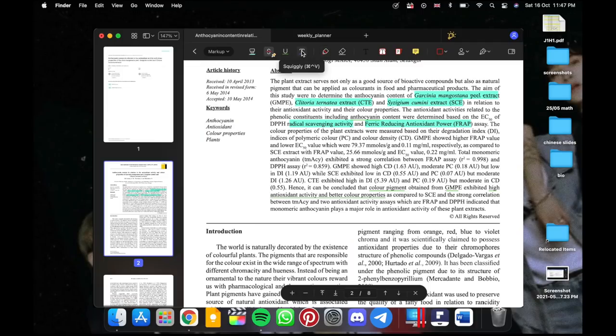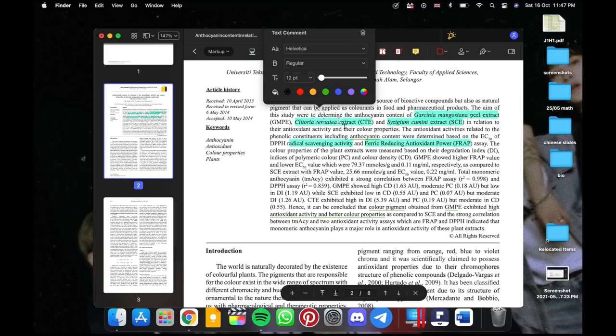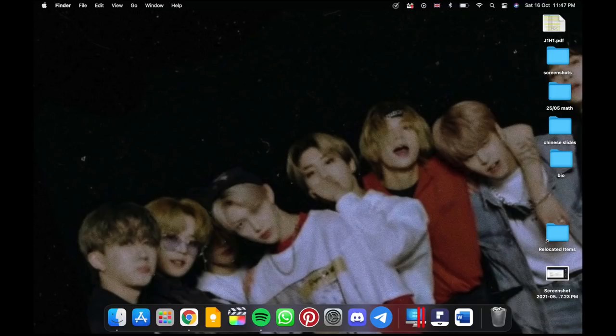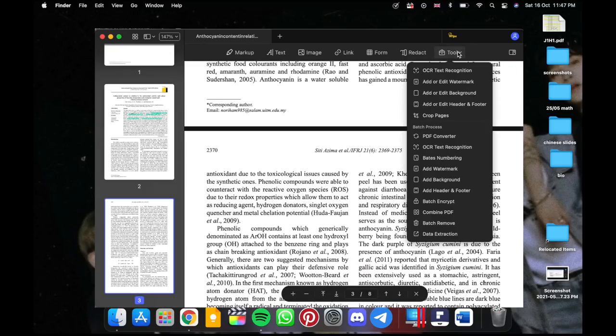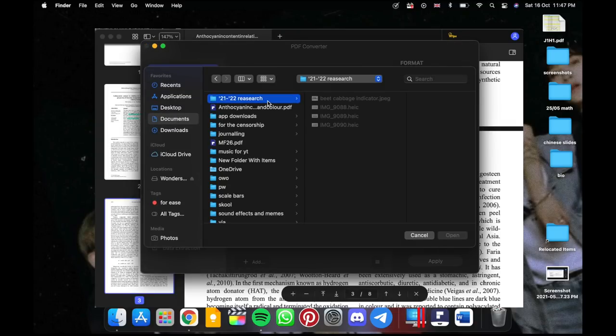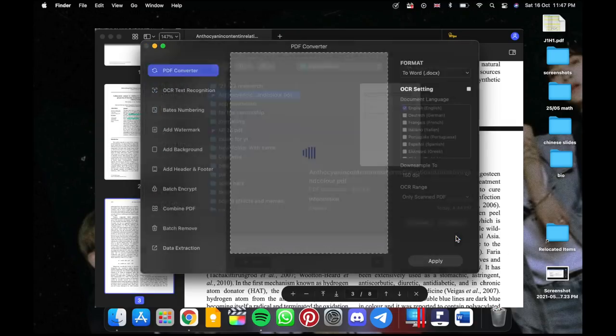Additionally, there are various text functions you can use to annotate your PDFs by adding text. These tools to edit PDFs are indeed extremely useful for students like me, especially those on online school right now. Lastly, PDFelement allows you to convert PDFs to many different formats as seen here.